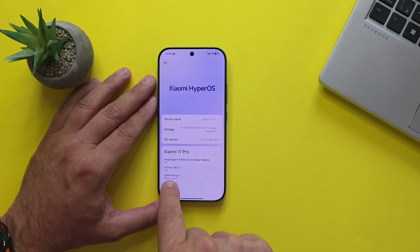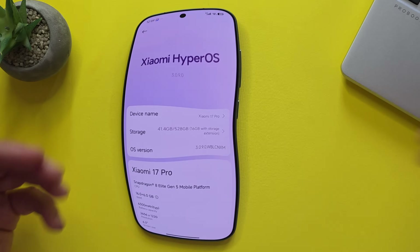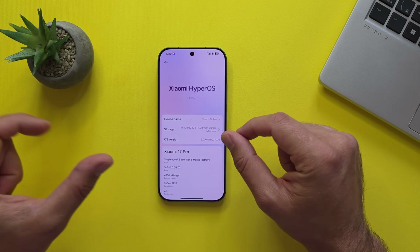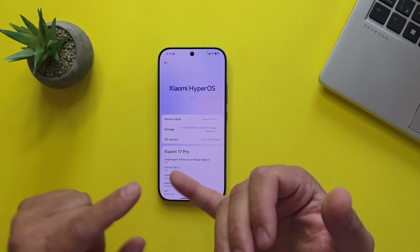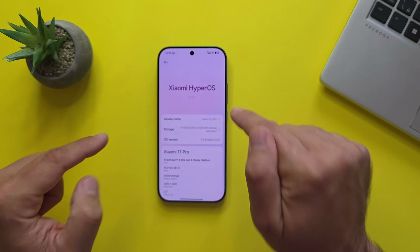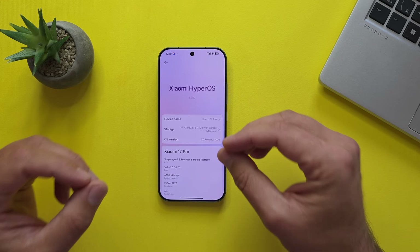What's the deal with the Snapdragon 8 Elite Gen 5? Last year, the highest tier chip from Qualcomm was just Snapdragon 8 Elite. Here's the deal: 'Elite' means this is the top tier chip, above the standard Gen models. 'Gen 5' marks the 5th generation of the 8 Series flagship — we had 8 Gen 1, 8 Gen 2, 8 Gen 3, then Snapdragon 8 Elite, and now technically this is the Gen 5 generation. This should have a faster CPU, faster GPU, next-gen AI power, a new ISP for pro-grade camera processing, and Wi-Fi 7.